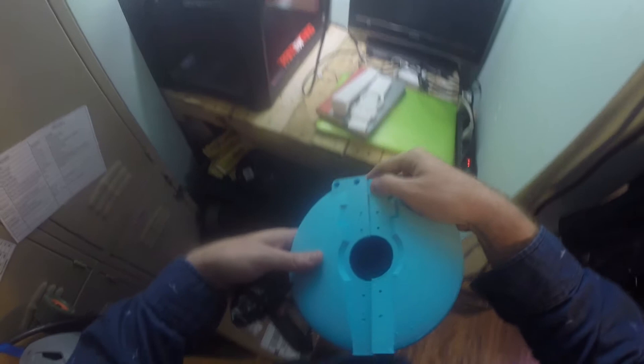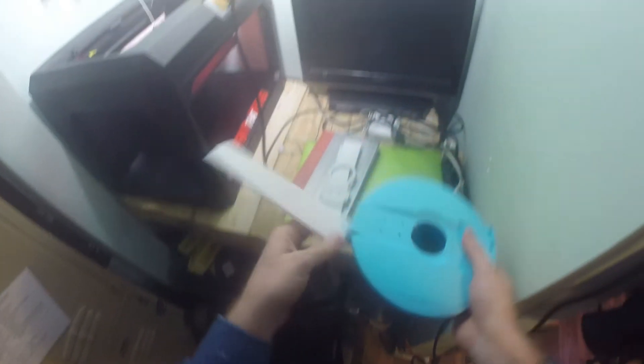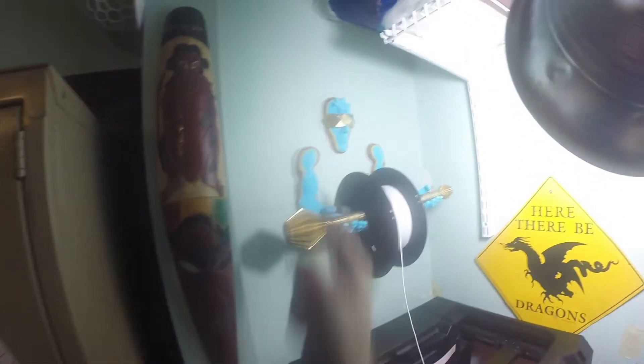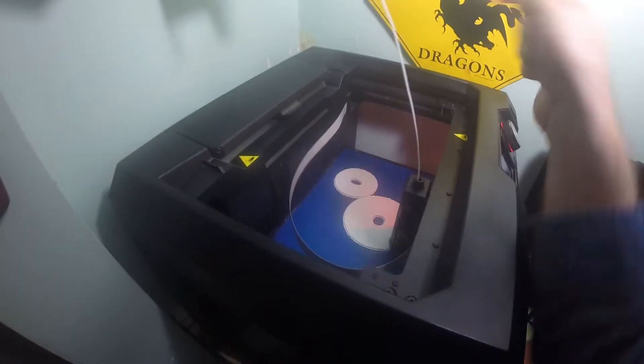Still got to finish this ukulele tomorrow — check it out. Got a 3D-printed guardian holding this filament strong, and there's a zoetrope fidget spinner coming out, which is going to be pretty incredible.